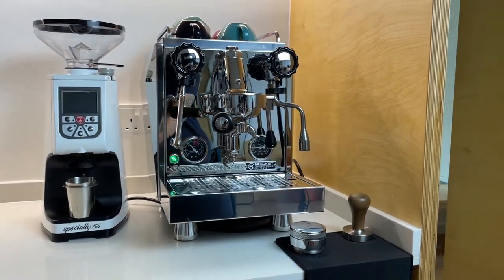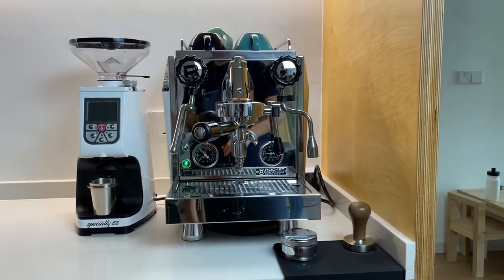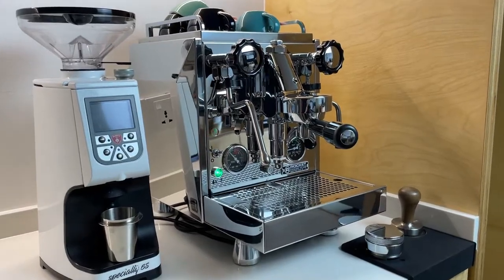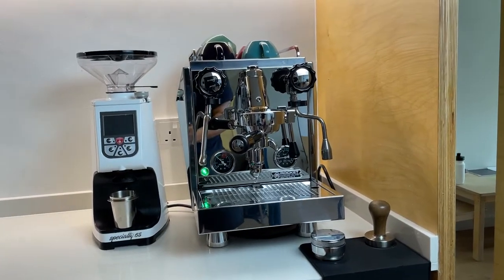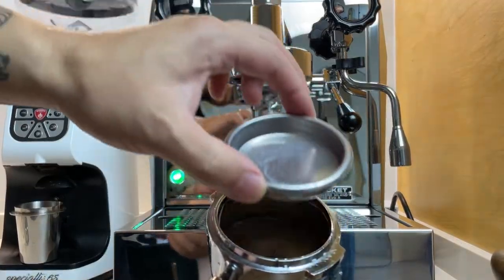Hello YouTube. In this video I'm going to show you how to back flush and clean a Rocket machine, or basically any coffee machine. If you followed my channel, you've noticed that I've had this machine and the Gaggia Classic for a while, but recently I've used the Rocket machine to have my daily fix.